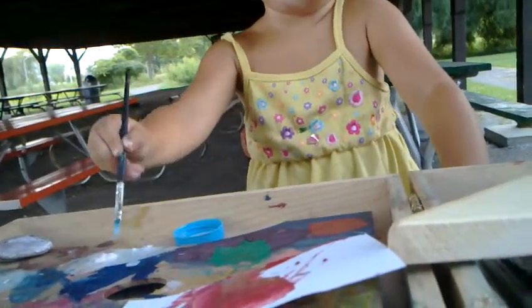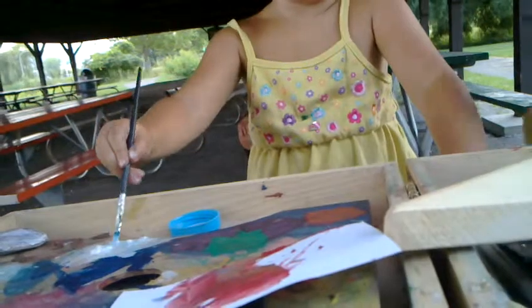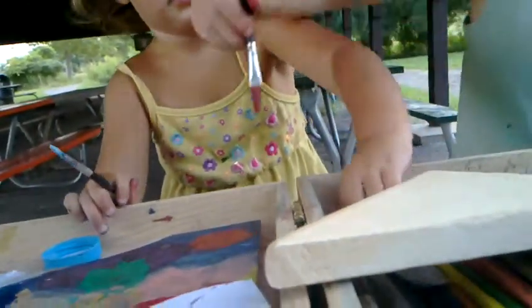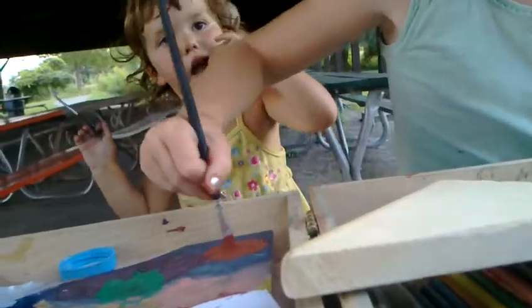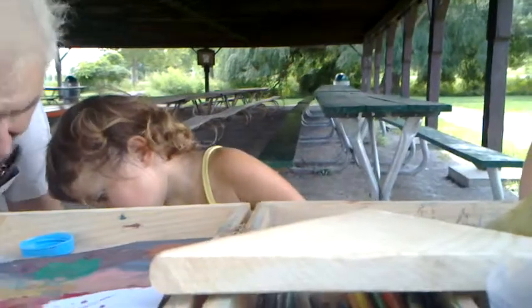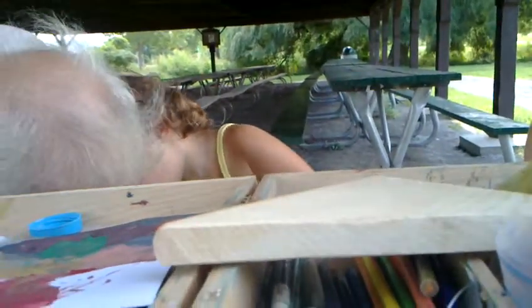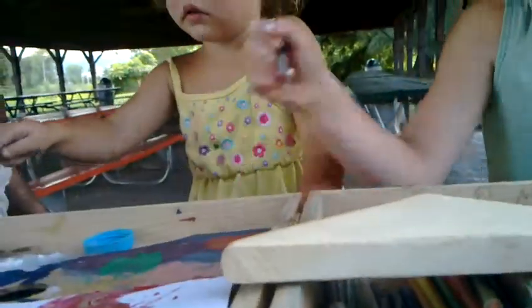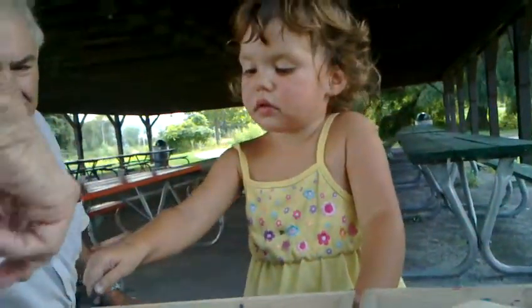I'm going to get a little bit of blue mixed in with that white. That'll be a pretty color. And then make a nice light, light color. It's more fun to mix the paint than it is to put them on the wood. Here, honey, let me take the top off, okay. There we go. She's like me — she likes to have all the colors on the palette, and then she'll have a nice palette to choose from. Mix it up. Stir it up.